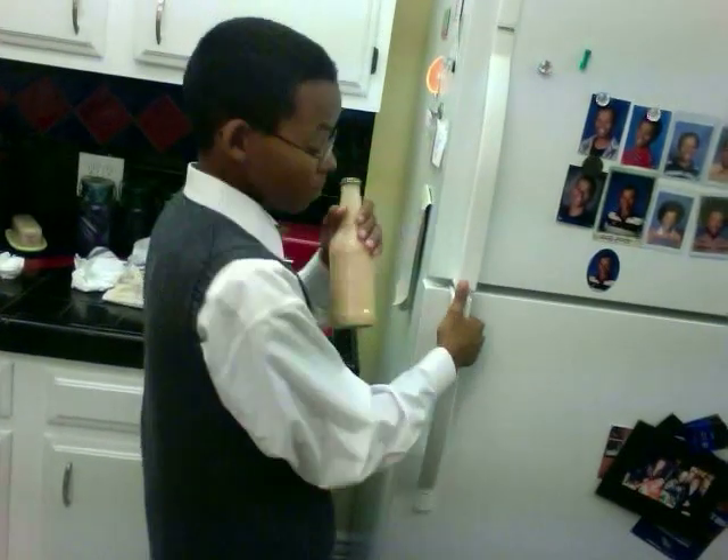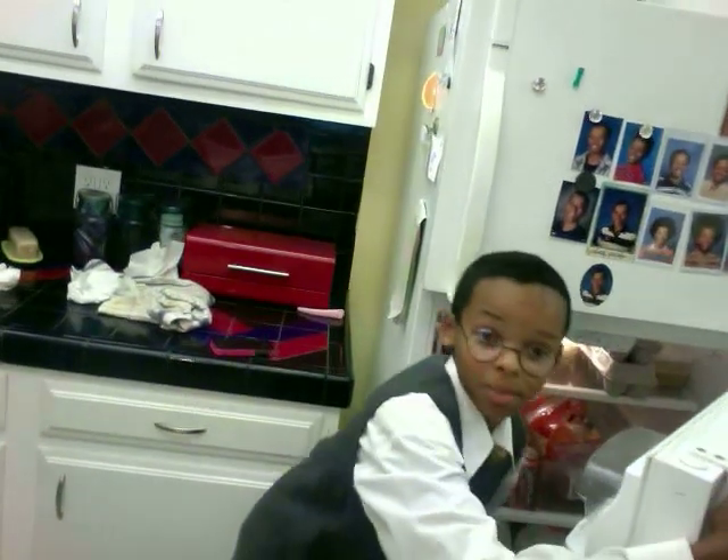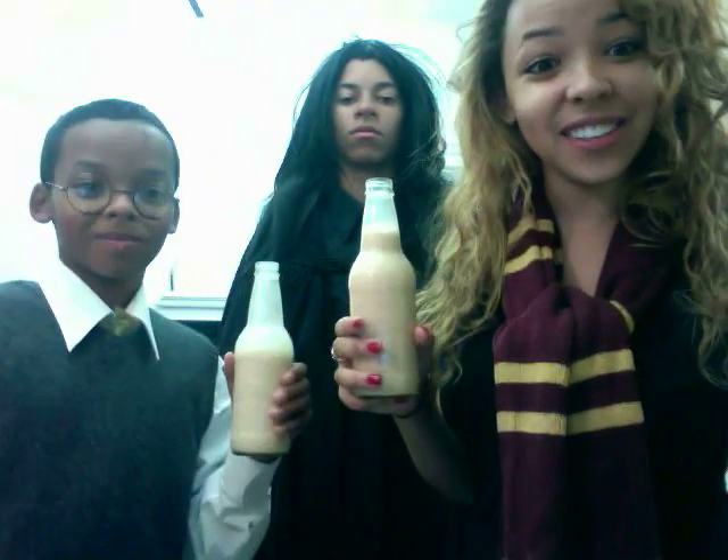Then get the butterbeer and put it in the fridge to serve to your friends later. And now you have your very own butterbeer. And it's mighty good. Cheers, mate.